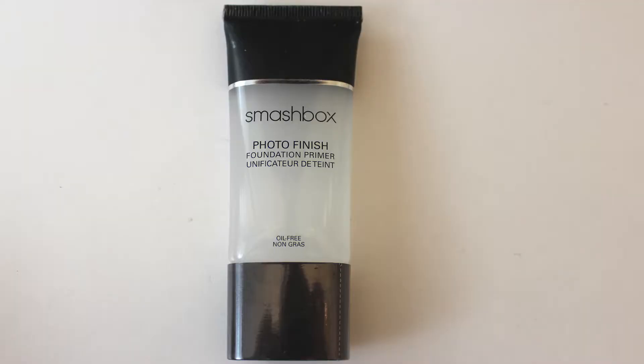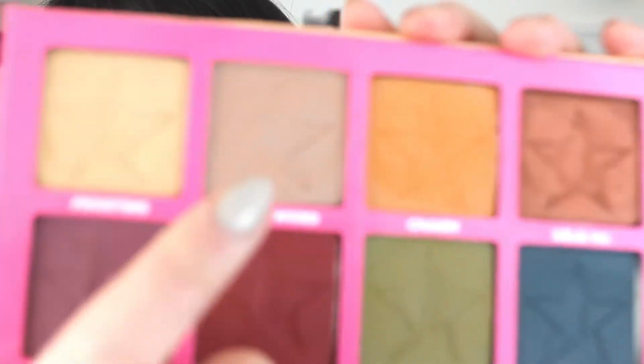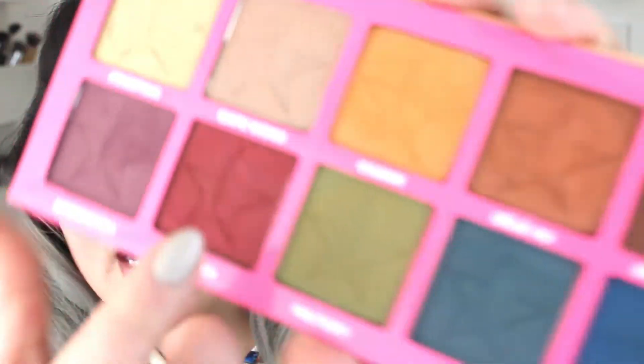If you want to know how I created this look, just keep watching. I've already prepped and primed my skin — I have on the Smashbox Original Primer on my face and Too Faced Shadow Insurance on my eyes. I've also already done my eyebrows. I'm going to start with the Jeffree Star Androgyny Palette; I've been using it a ton lately and already made some dents.